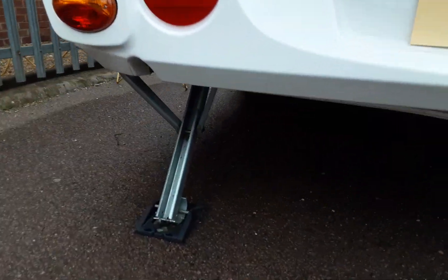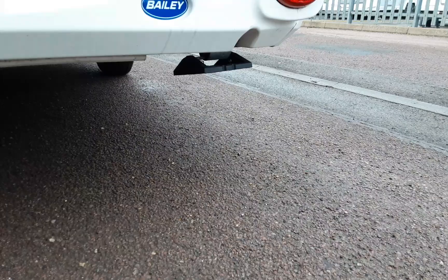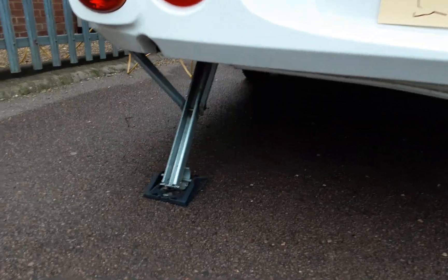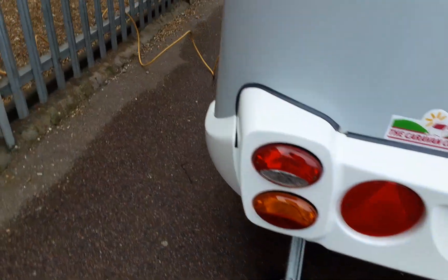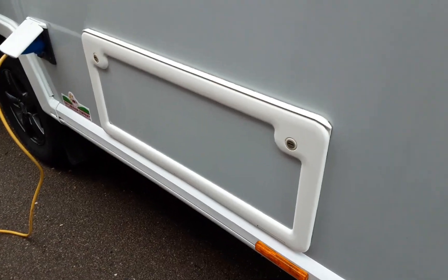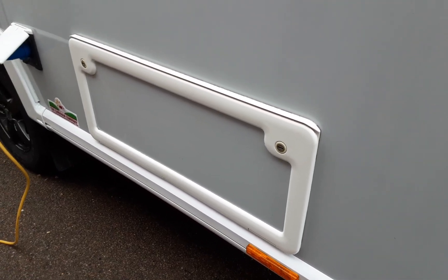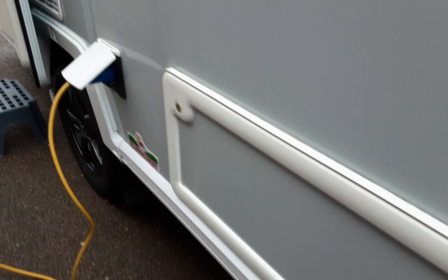At the back of the van you can see the rear wind-down legs. There's one on this side already down with a cutout showing you the winding point, and the same on the other side — only one down for the purpose of handover. When you are on site and using the caravan you will need all four legs down. There's also a storage lockup underneath the seating area at the rear of the caravan.